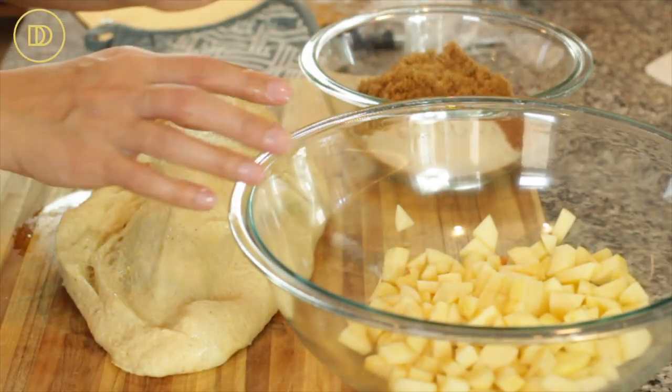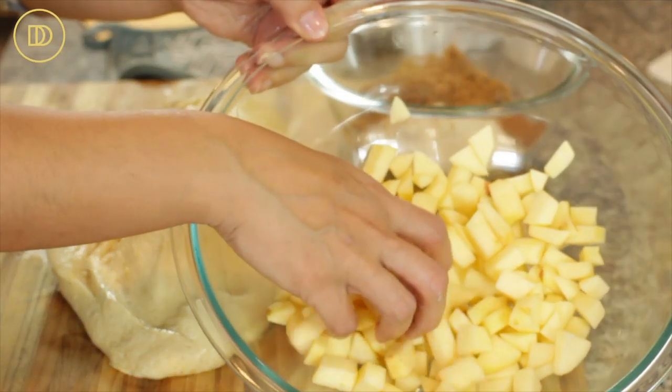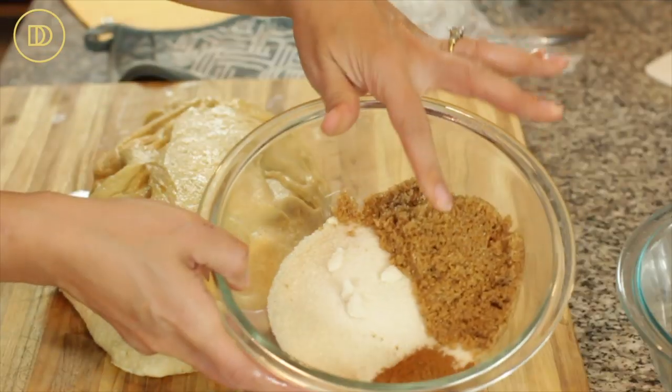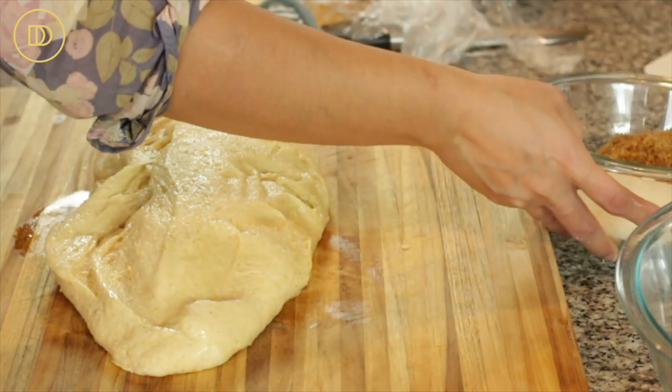Over here I have two Gala apples. You can use Granny Smith apples — they will be a little bit more tart — but use your favorite apples. Anything will work except for Red Delicious because Red Delicious will just get super mushy. Just peel them and cut them into little pieces, and then over here I have some brown sugar, granulated sugar and a little bit of cinnamon. I never put nutmeg in my apple pie — I do not care for it. If you like it you can add some freshly grated nutmeg, but really nutmeg is better in savory dishes.